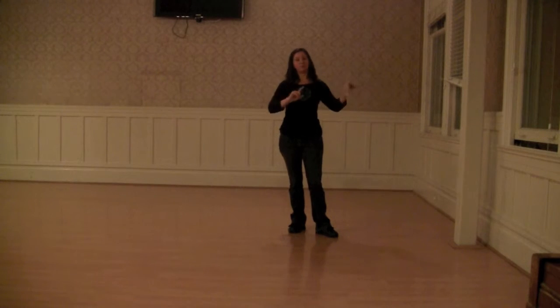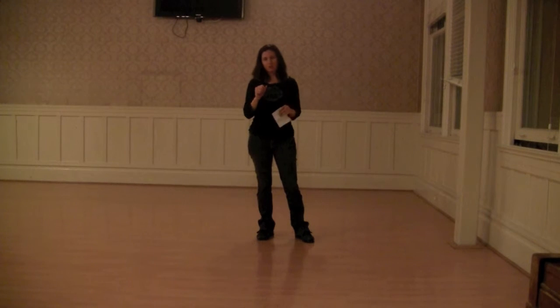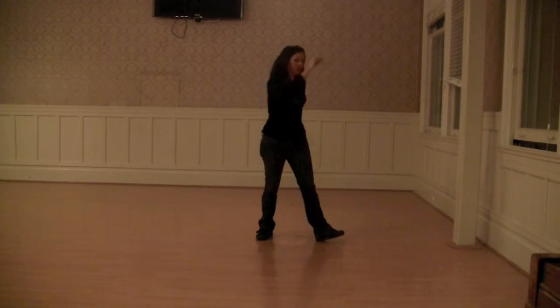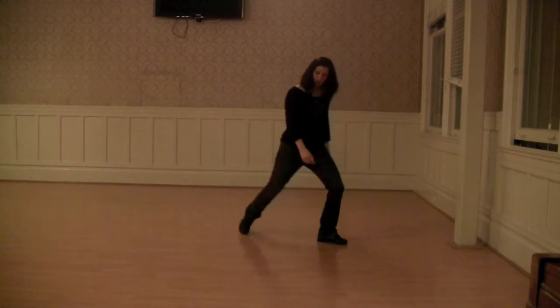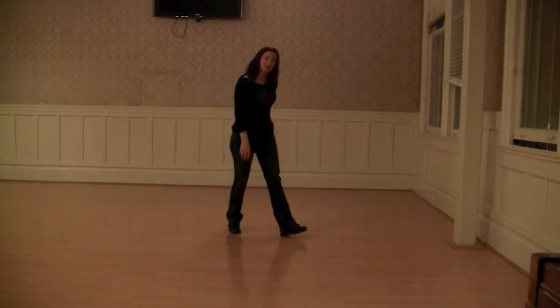The scarecrow — this one's a little more complicated, and it's a variation on Charleston, so it sort of follows the Charleston timing and pattern. You're going to kick right, scoot back, hit your scarecrow position, and then kick step to get out of it.